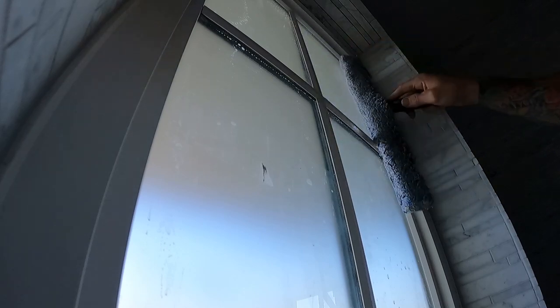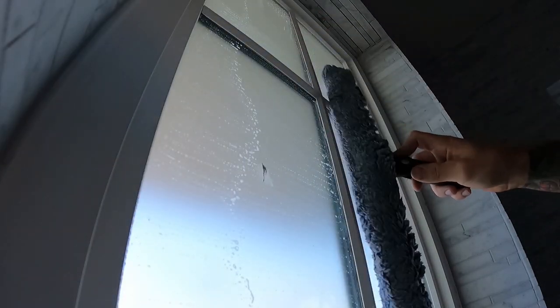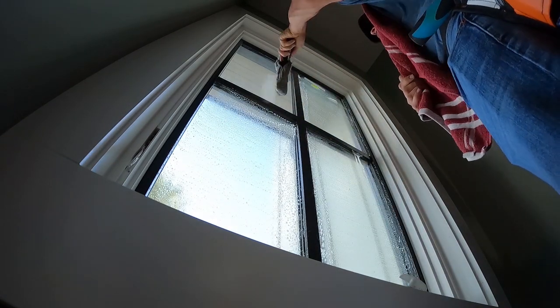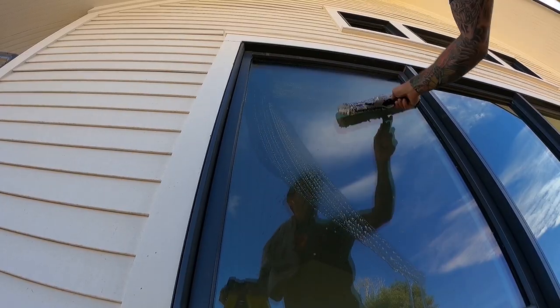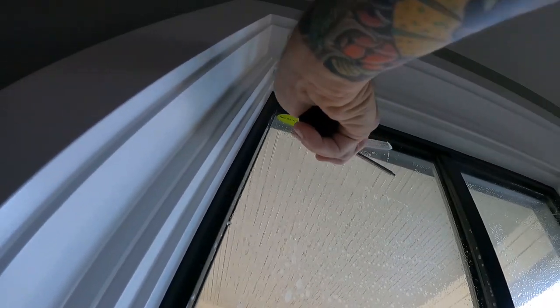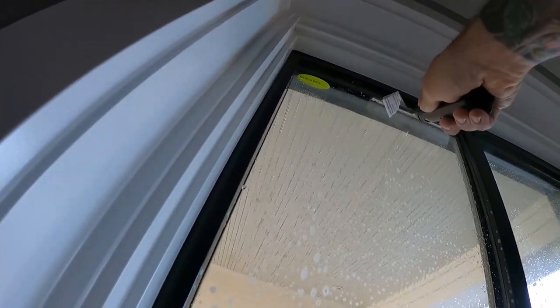This isn't a thorough scrubbing — it's just to get solution on there to be able to scrape or use bronze wool. I'm making sure I'm getting to the corners, but I'm not trying to be overly thorough. After that, scrape off any more stickers that didn't come off by hand.